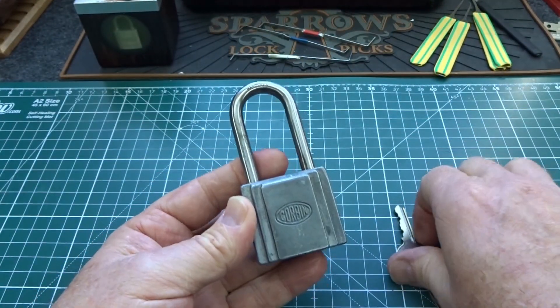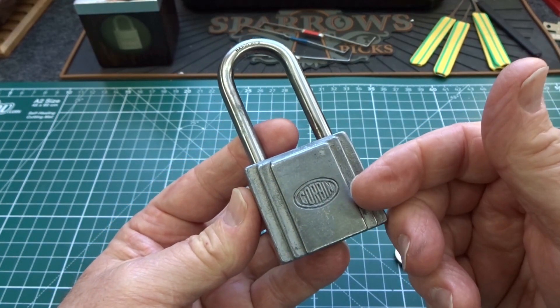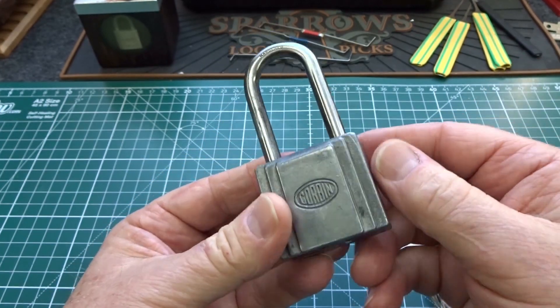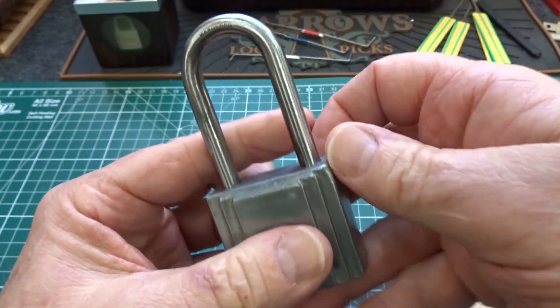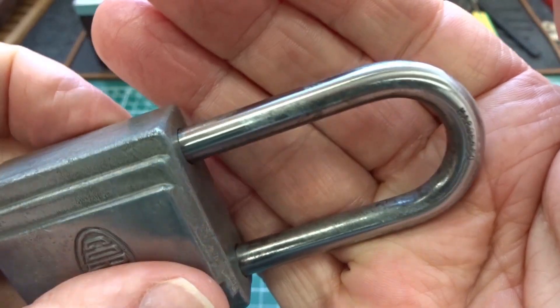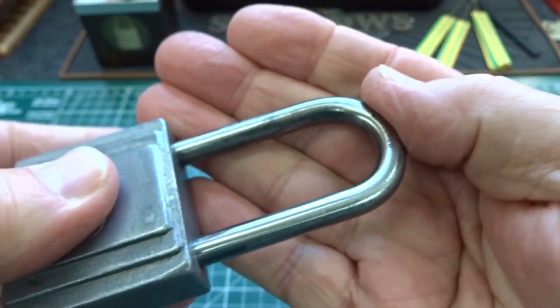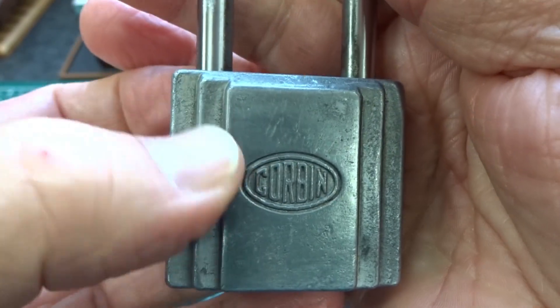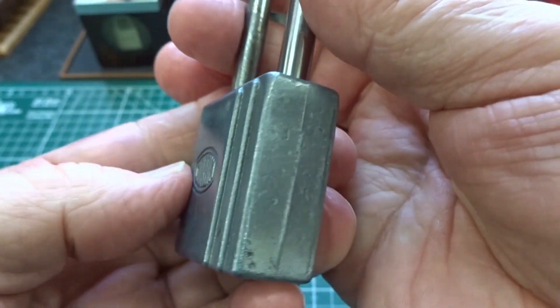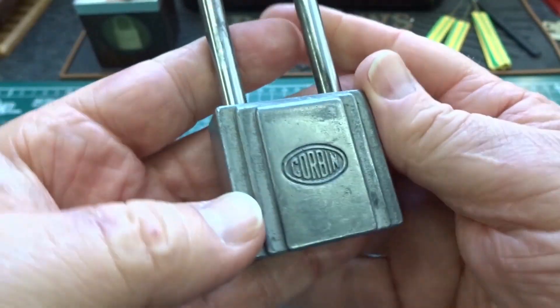So let's do a couple of things. First of all, I'm going to show you the easiest way I know to pick these, because all six pins are standard pins, so it's a real quick way to get into these. The second thing: because this is no longer a collector's item — you can see somebody used a wire brush on this thing and removed all the patina from the shackle, and also wire brushed the body and rounded off all the sharp edges. It's since got some more age on it, but it's definitely not a collector's item.